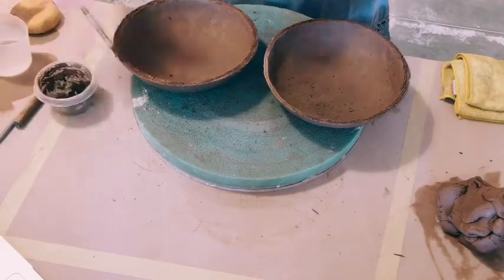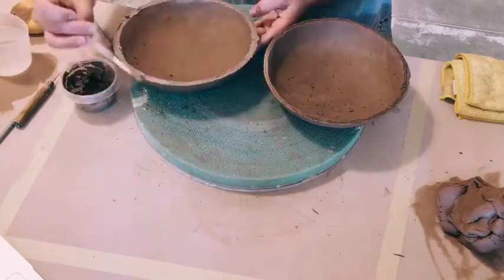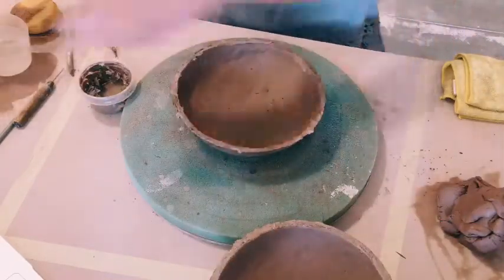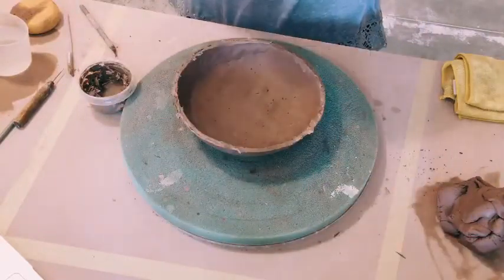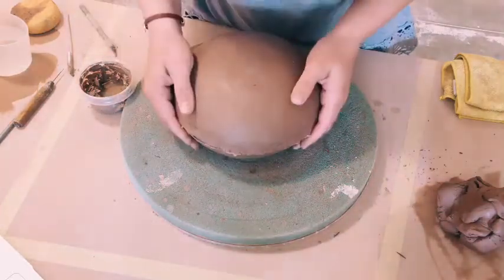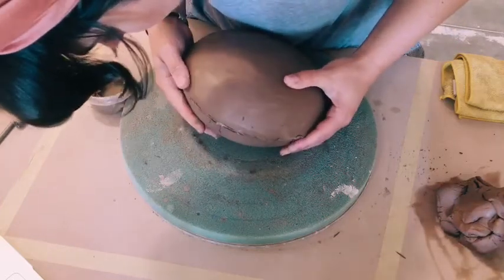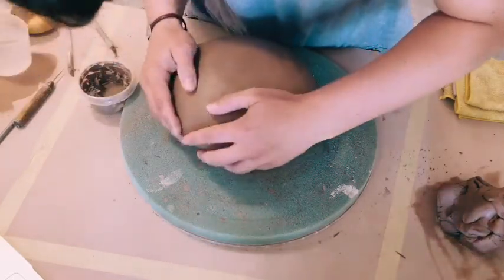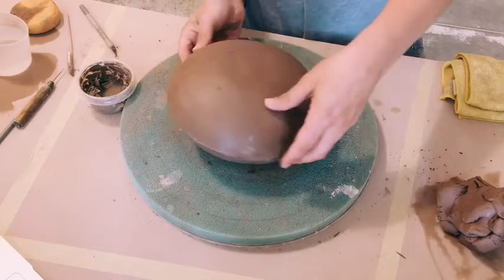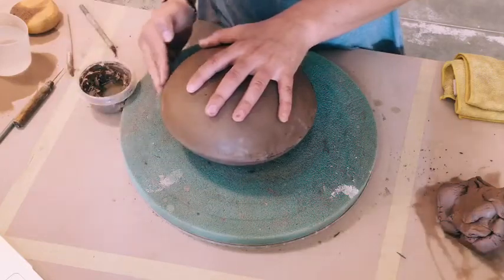I'll put slip around both of these edges. Now I will press these two halves together super carefully. It should be easier than pressing together two pinch pots, because with pinch pots you're really relying on yourself to make sure they're the same width. But since you used the same mold, it should line up pretty exactly.